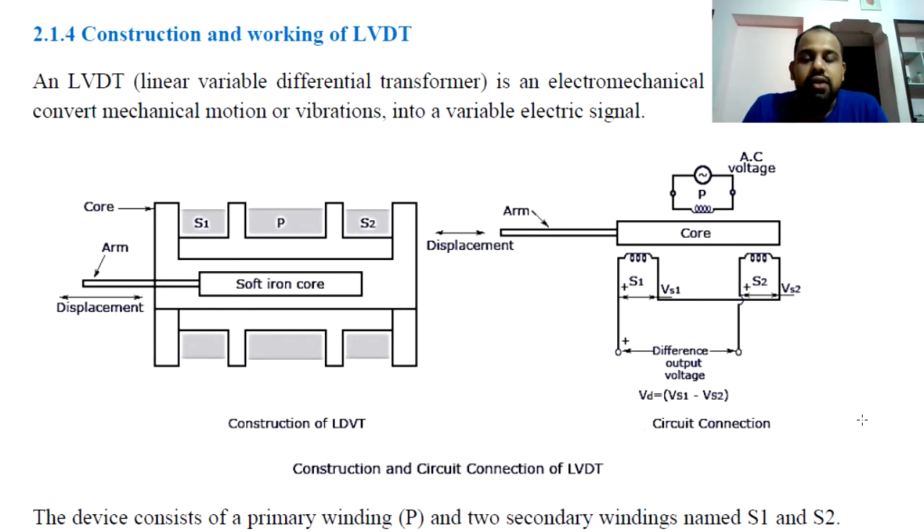Because we have a differential, that will induce voltage in the difference. Let's look at the figure. LVDT is a Linear Variable Differential Transformer. It consists of a primary winding and two secondary windings.